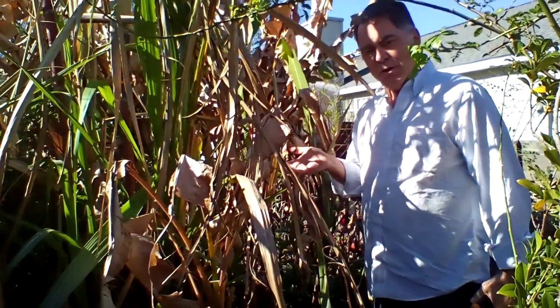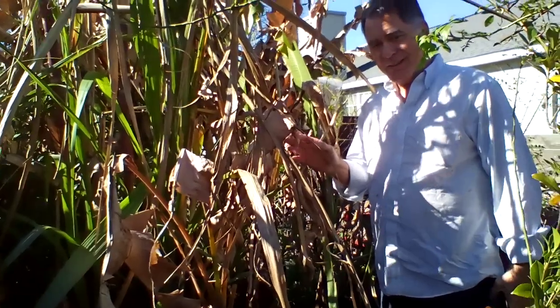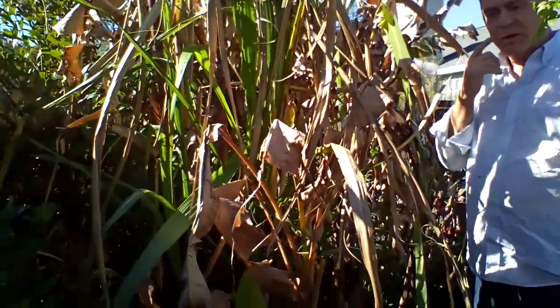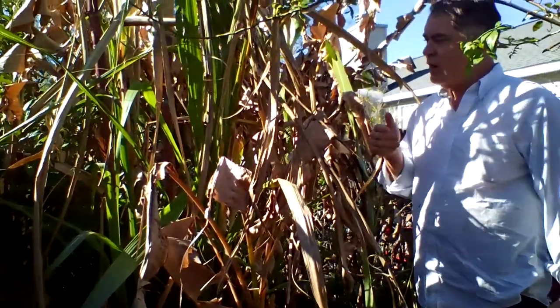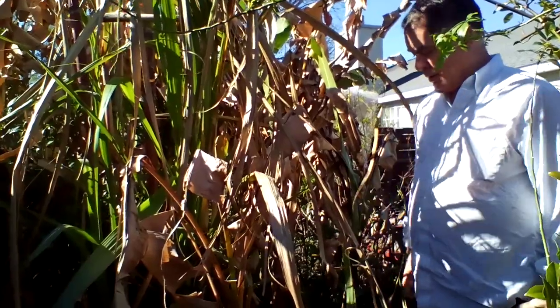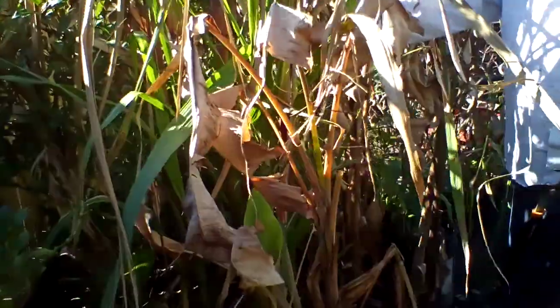We're going to cut our sugar cane. We've had a light freeze on it earlier, but not any hard freezes, so we just let it grow some more. But this is purple sugar cane.